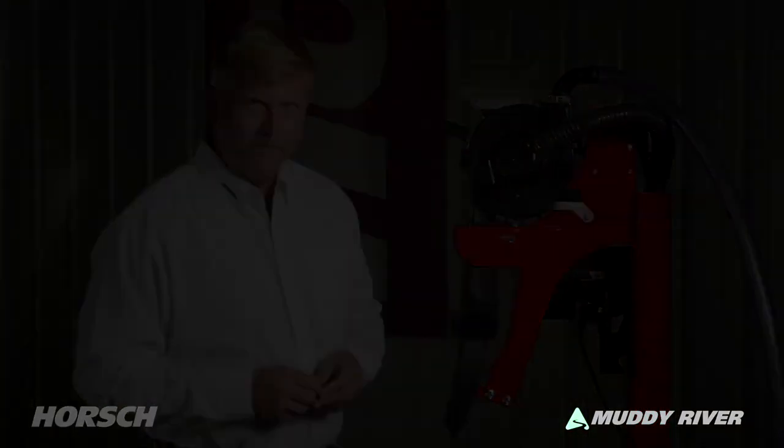Superior singulation, pinpoint seed placement, and the ability to maintain uniform soil structure while maximizing that planting window of opportunity are proven fundamental dynamics of horse maestro. To find out more information, please visit our website at www.horse.com and follow us on social media to keep up to date with the latest innovations from horse.